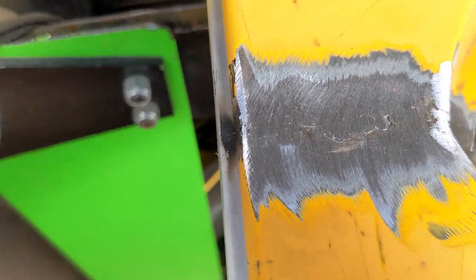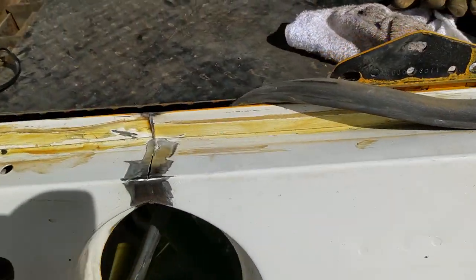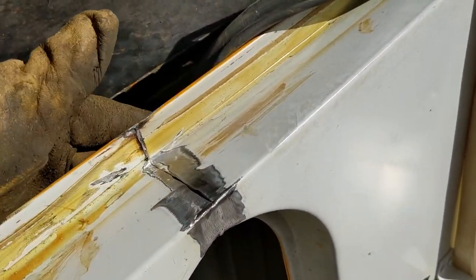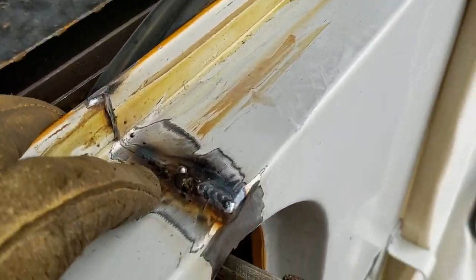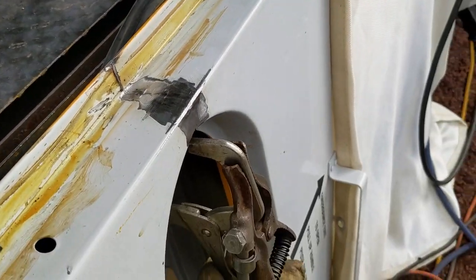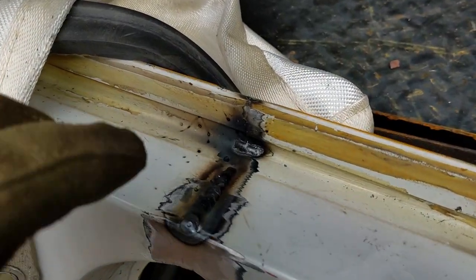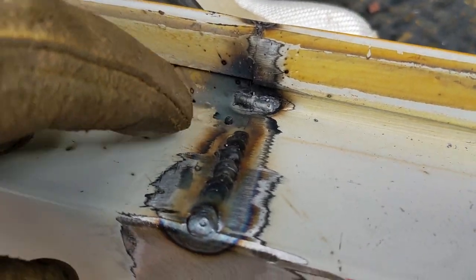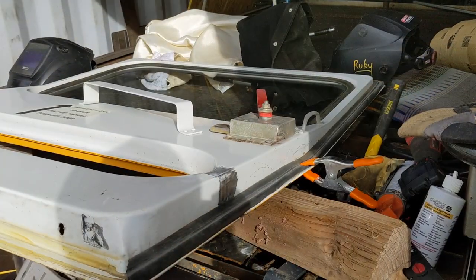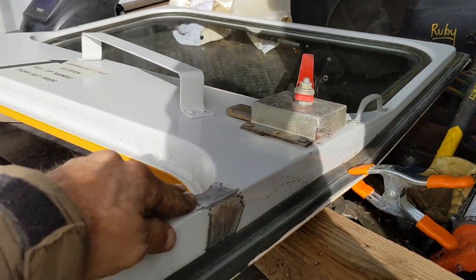I've done my first weld — I've got a little bit of filling to do, but after grinding it off it's looking pretty good. You can see the general shape on the outside now. I'm doing little spot welds and that's the best way I find to weld this thin material. Once I grind it down it looks pretty good — I think the customers will be pleased. I did a little reinforcement inside as well.